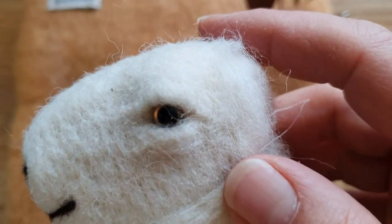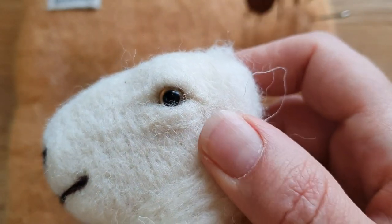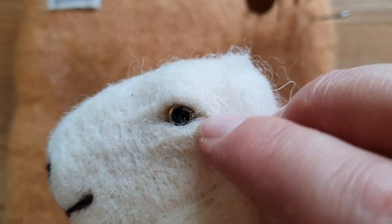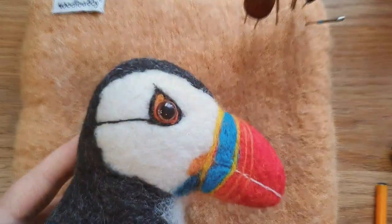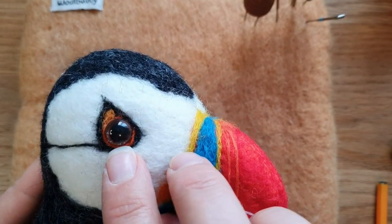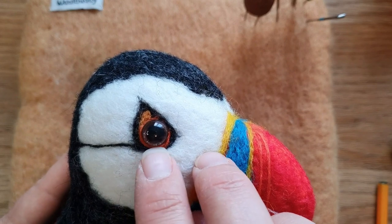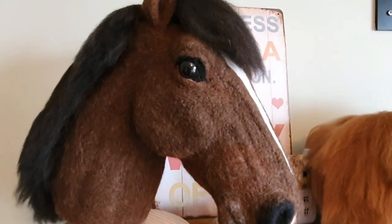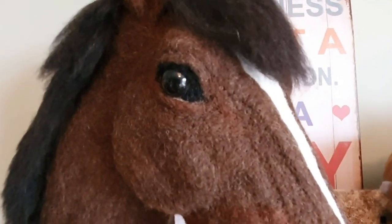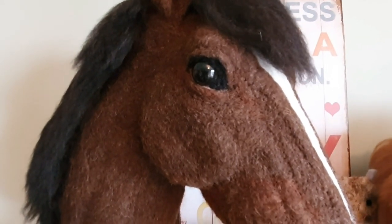I'll just show you a couple of the eyes I've used. For this sheep I'm working on right now - it does look a bit funny without the ears - I used a slightly lighter color but I've done a top and bottom eyelid so it doesn't look as starey. For the puffin I did, he's got a light brown eye and that looks really good - it gives it a bit more of a feature rather than just black. Here's the horse head I did recently, he just has a large black eye, but I'll show you a really good eye on the Amazon taxidermy ones in a minute.